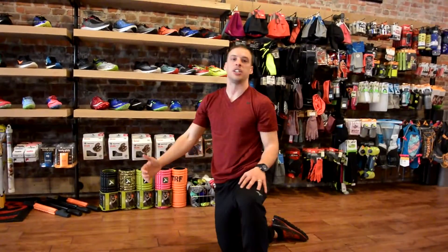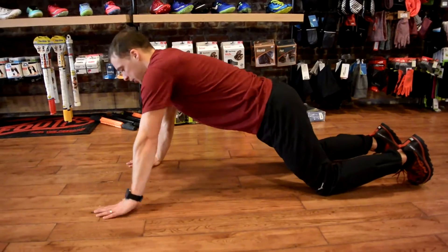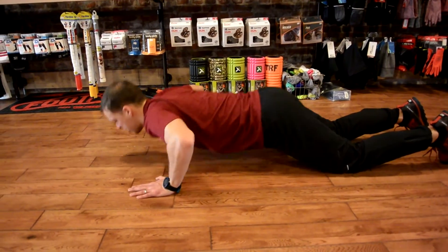With the push-up there are a lot of different ways to either advance that move or to modify it. Starting with the modifications, our first one would be to walk our hands out. We're still coming down, back up.